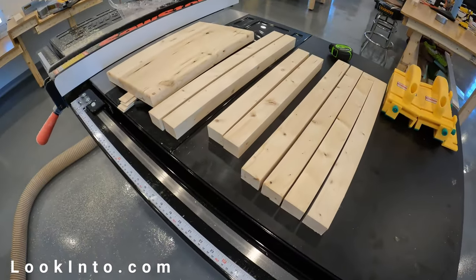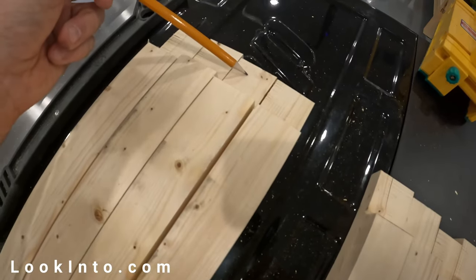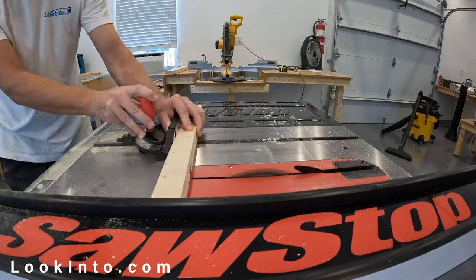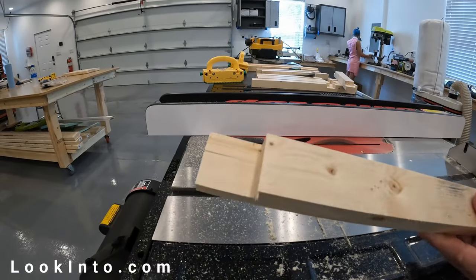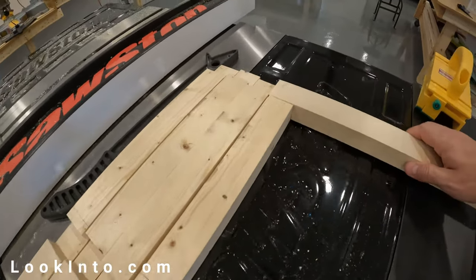I wanted to use lap joints glued together — no screws or nails at all. To do that you normally pop in your dado blade. I actually have a dado stack but didn't yet have the specialized dado brake for my SawStop, so I'm doing this the slow way. And let me tell you, this is as slow as cold molasses on a January morning. But it shows what can be done without a dado stack setup if you have the patience.